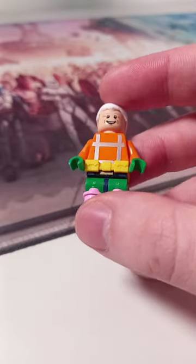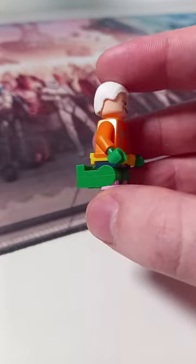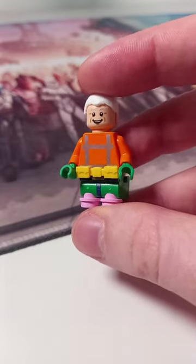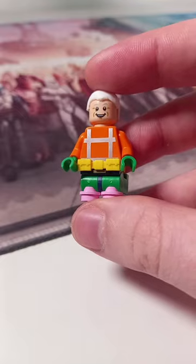I couldn't find any short green legs, so I added a dark blue belt and just used some long ones bent over. Of course we couldn't forget Mermaid Man's pink fluffy slippers, and I've taken Batman's belt to finish off the look.